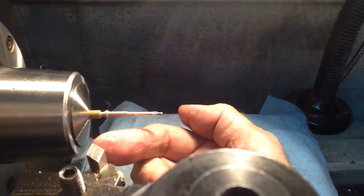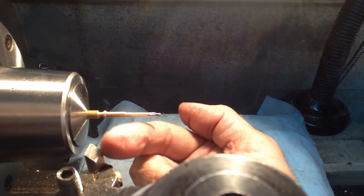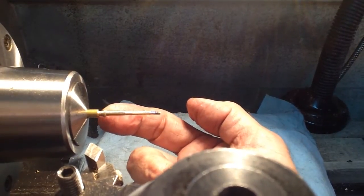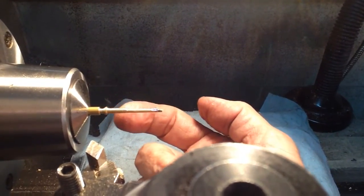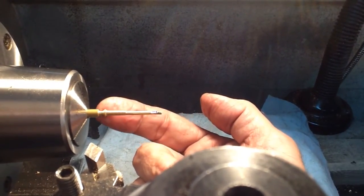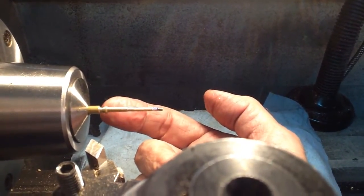Then I used the diamond tool holder again, set at a 30 degree angle, so I could basically make plunge cuts and move it back — plunge, move it back — repeatedly, until I got a nice 30 degree cone at the end of the spindle.